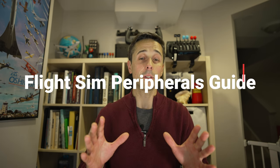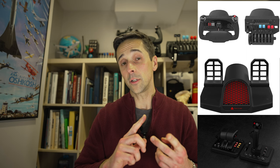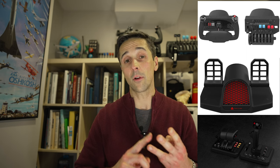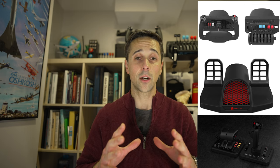Good evening everybody! Joe from NDB Aviation. Tonight we're going to talk about your overall setup for your sim at home and its core components. If you're going to build yourself a flight sim setup from scratch and you need a yoke, a joystick, maybe a throttle quadrant or quadrants, and rudder pedals — that's what this video is going to talk about. It's going to hone in on the basic core components of your flight sim setup.